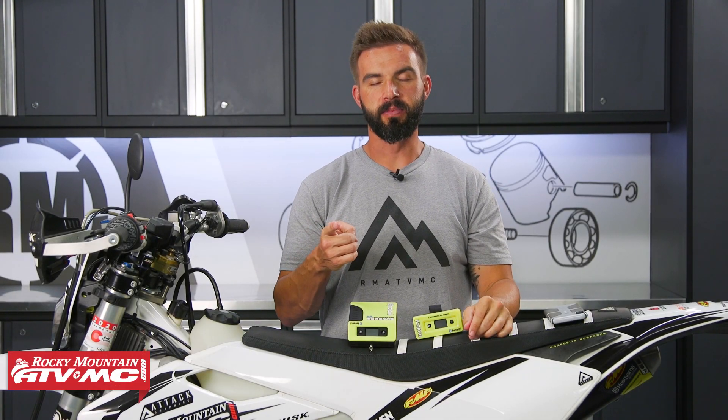Hey everyone, this is Chase with Rocky Mountain ATV MC. Today we're giving you a closer look at the Slacker Digital Suspension Tuner V4 from Motool.